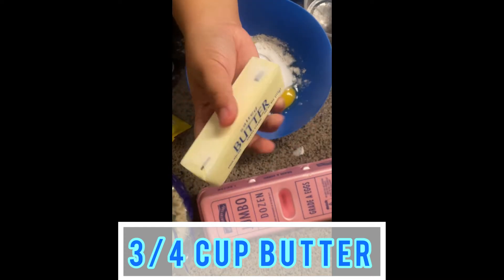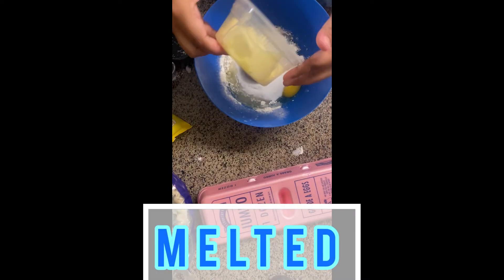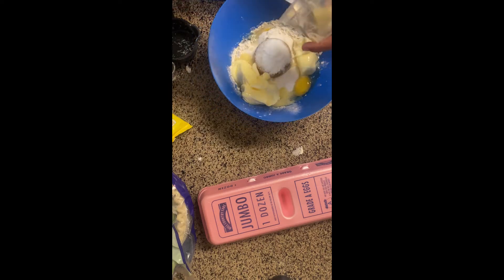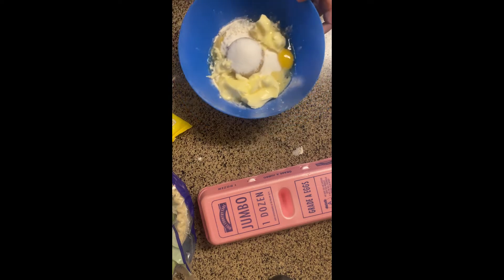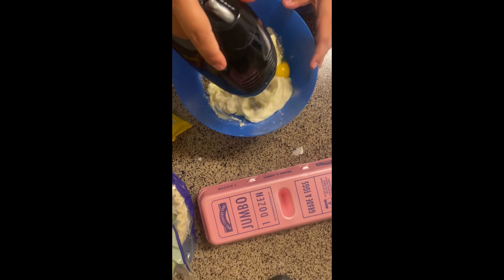Next will be three fourths cup butter, and this will be melted. Then I'm going to be mixing it all together.